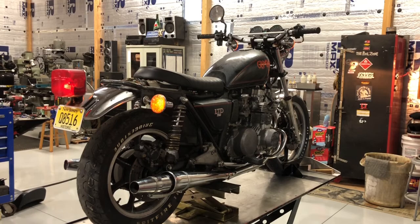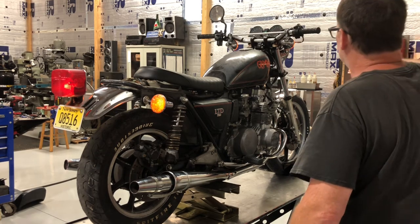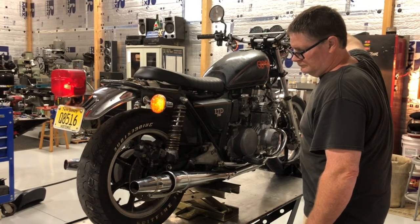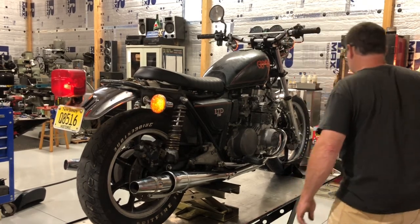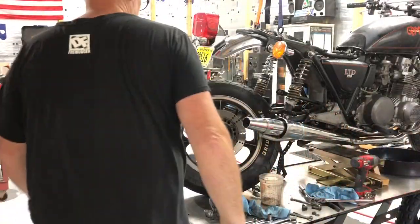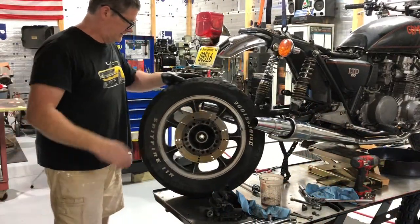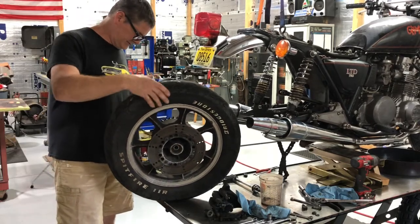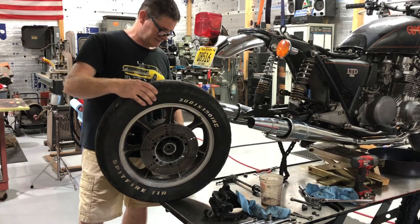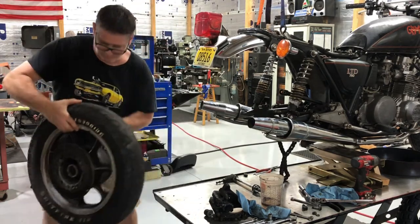Now these baffles are just temporary - it's just so I can work on it without it sounding so ridiculous. I'm gonna make baffles. It seems like I've done quite a few tires this month, or this season. This pig's getting one.